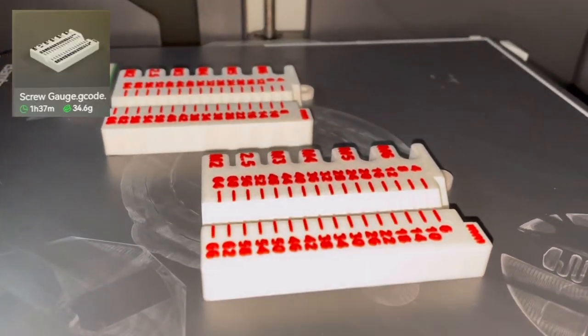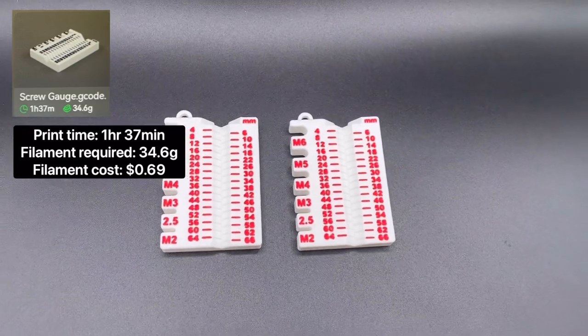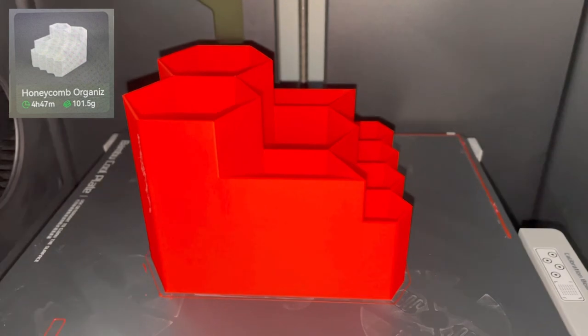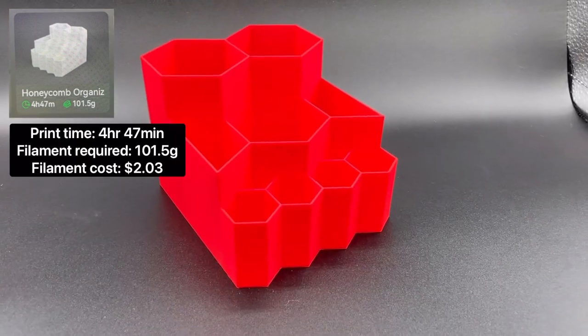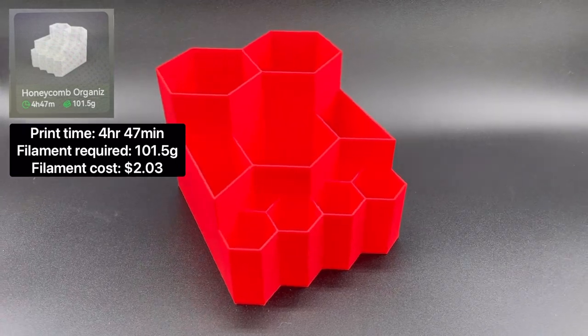Next are the Screw Gauge Measuring Tools. The total print time is 1 hour 37 minutes, and they require 34.6 grams of filament to print. Next is the Honeycomb Organizer. The total print time is 4 hours 47 minutes, and it requires 101.5 grams of filament to print.